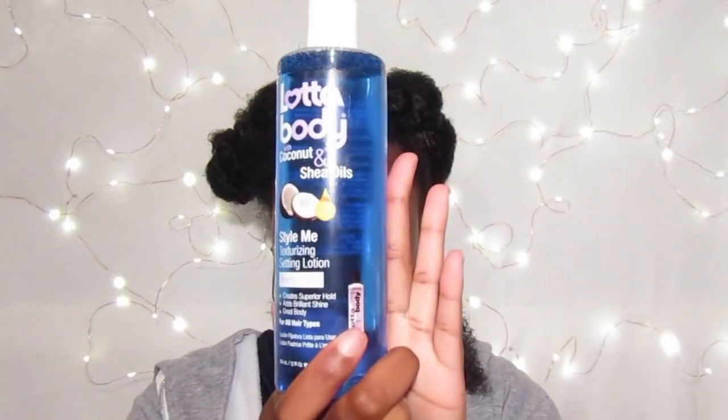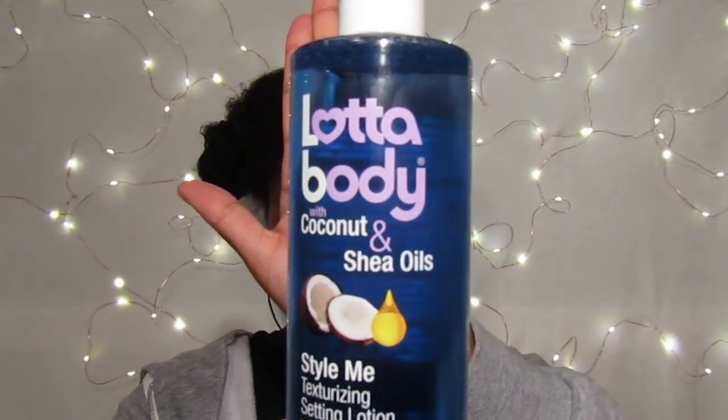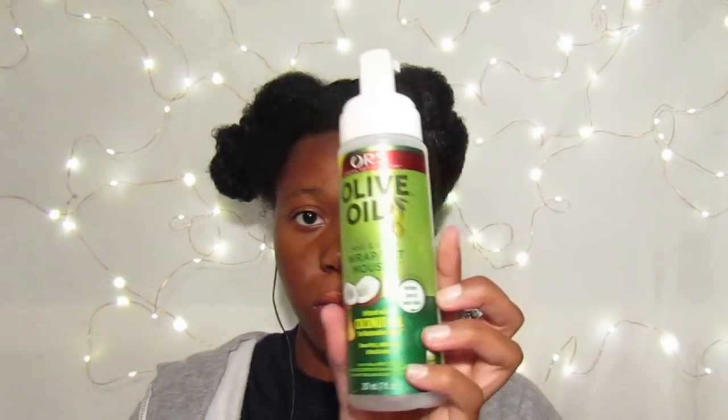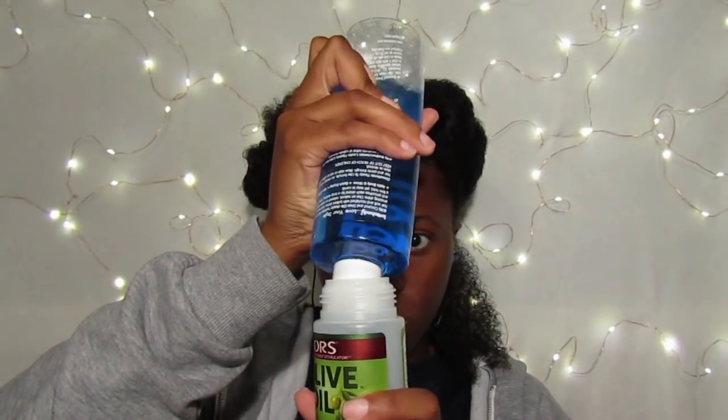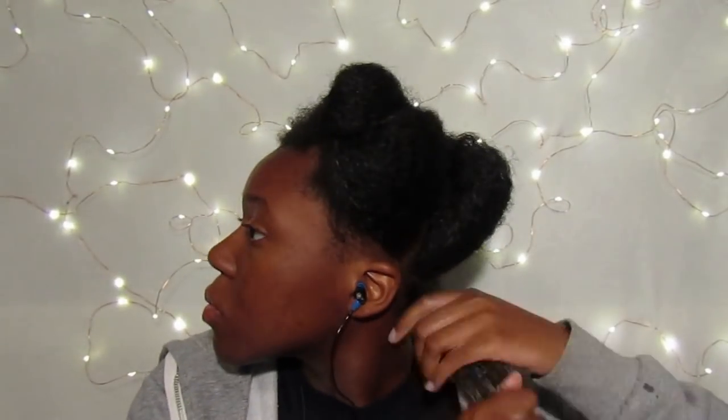I'll be using the Lotta Body Texturizing Setting Lotion — or mousse, however you want to call it. It does not have the top that I need to make it foam up, so I'll be putting it into this bottle which is some old mousse I used to have, just so I can use the top. For each section, I will use two pumps and really work it through, covering from root to end, finger detangling as I go to make sure I get the best curl possible.